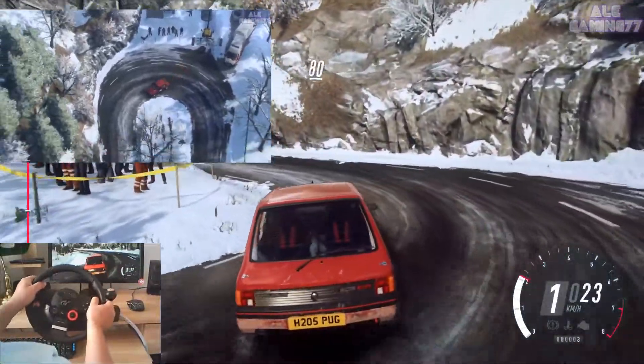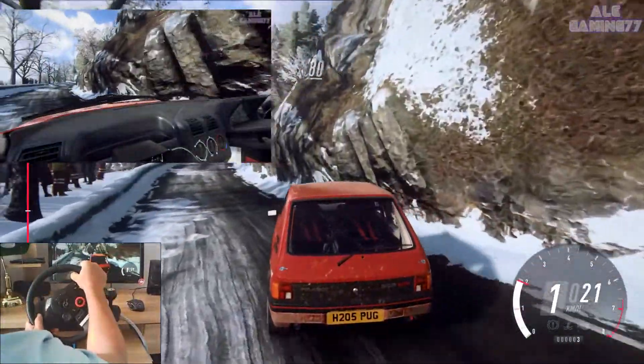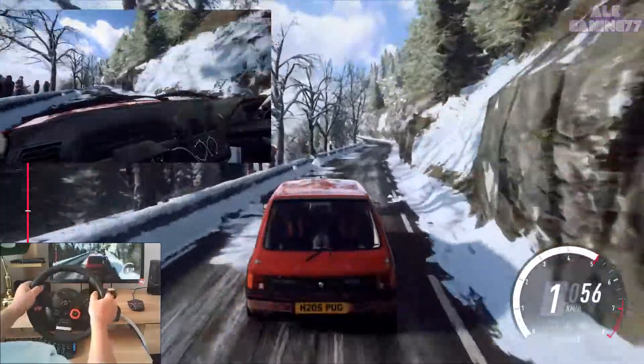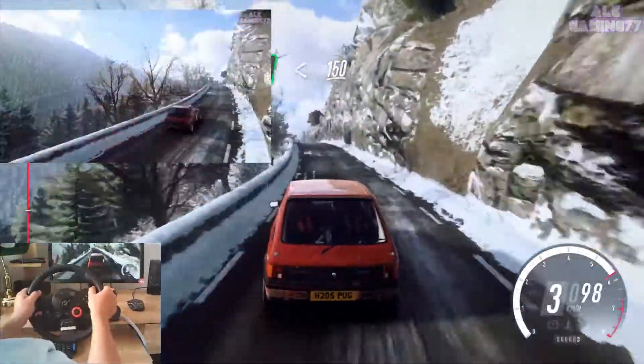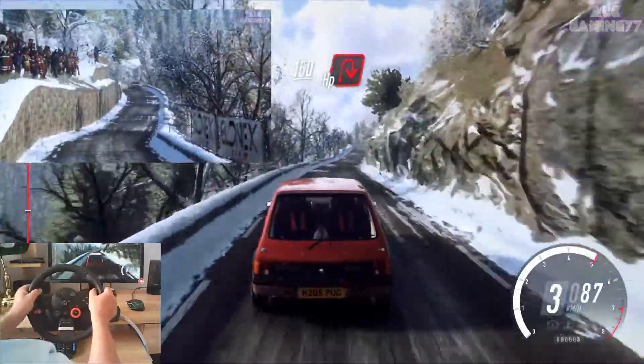Keep middle of a eighty. Six left long, opens of a crest, keep left of a one hundred and fifty, unseen, open hairpin right.